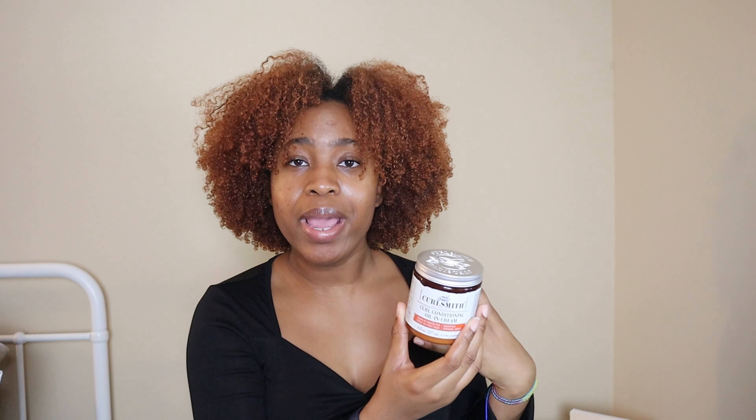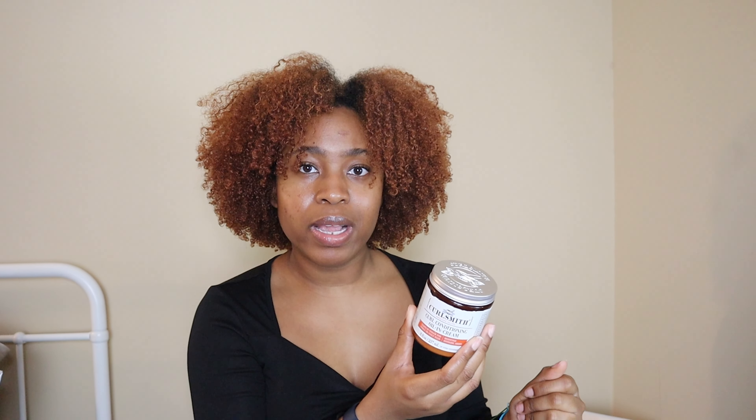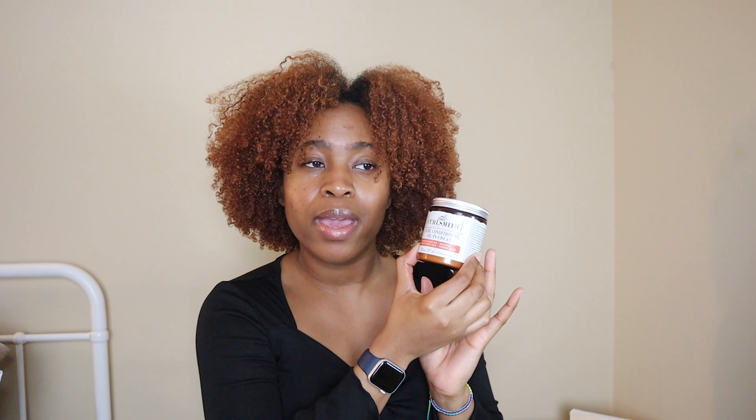You definitely need your hair soaking wet — at least for me personally — for the Oil and Cream to really get in there. I really do like this product and I'm definitely going to try it on a twist out or braid out and show you guys how that goes. That's all I have for this video — I really enjoyed filming it. Hair videos are going to be back on my channel more consistently. If you haven't already, please subscribe, give this video a thumbs up, and leave a comment below on what products you think I should try — whether it's Curlsmith or any other brand. I'll catch you guys in my next video, bye!